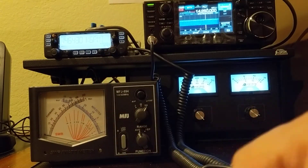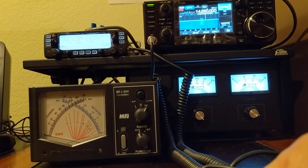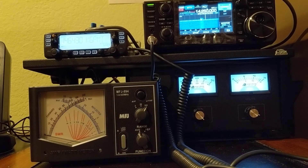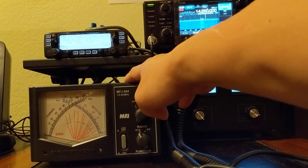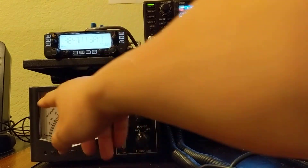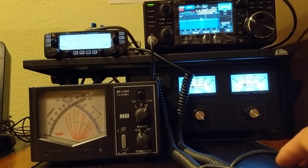So this wattmeter is pretty accurate. MFJ is not the top brand — the good one is Bird. Bird costs a lot of money; a good used one on eBay costs close to $300. This one is brand new at $120, and I'm pretty happy with the performance. I have not hooked up DC power to this unit, so the only difference is the backlight is not on, but I can still see it fine.